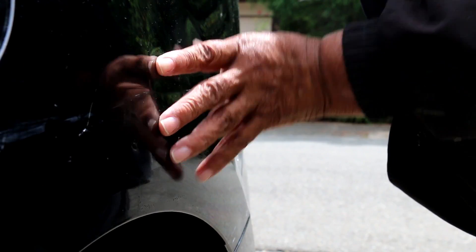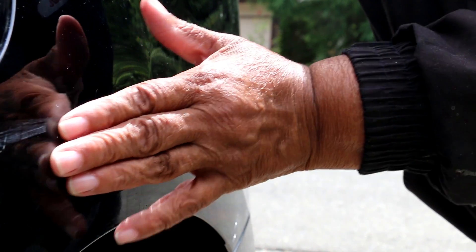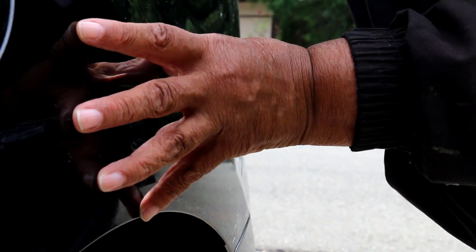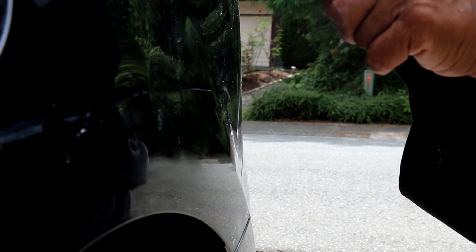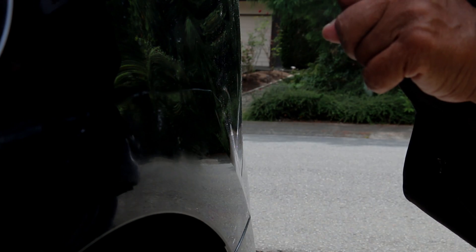I was able to remove most of the dent. There are a few little dimples here and there, but for the most part I'm pretty satisfied. This is Lee saying you can do this — see you next time.